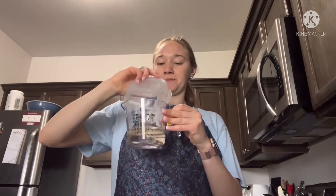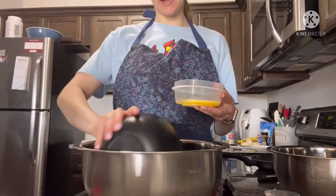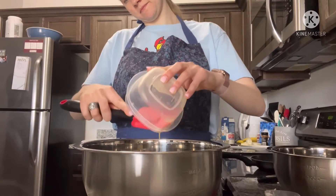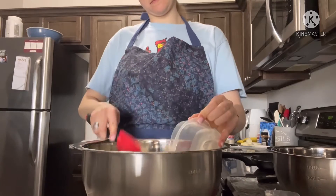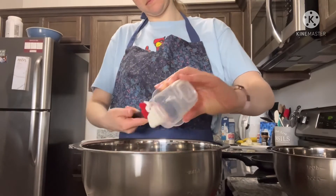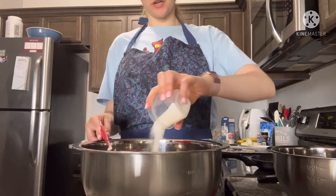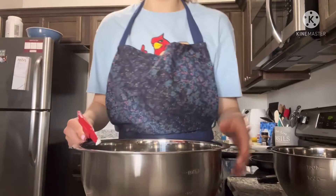The first step is to combine the water and the active dry yeast into a small bowl. The next step is to combine all the other ingredients into a large mixing bowl — the bread flour, the egg, the butter, the shortening, the salt, the sugar, and the non-fat dry milk powder. You're going to want to combine these.